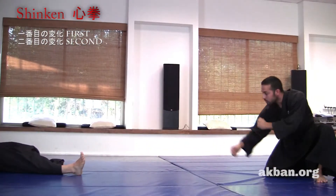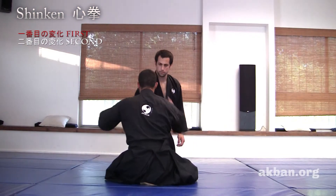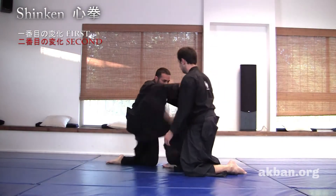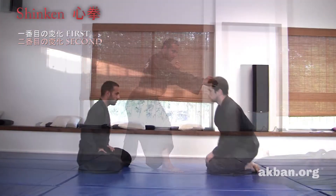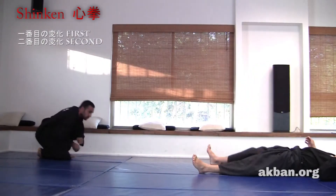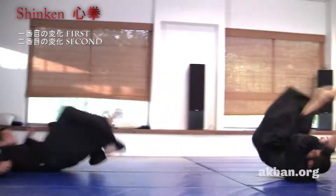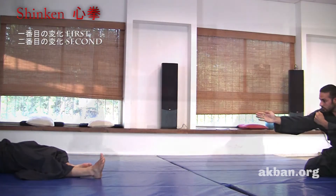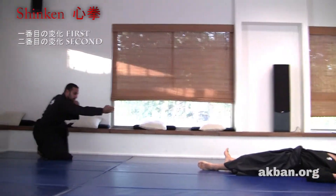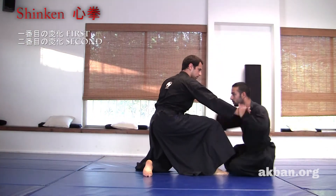Shinkeng Kata. The opponent grabs. After he grabs, the defender holds the hand and hits the armpit or the upper hand, then kicks and rolls using the momentum. This is the basic protect form.